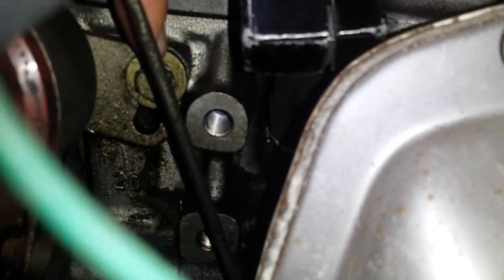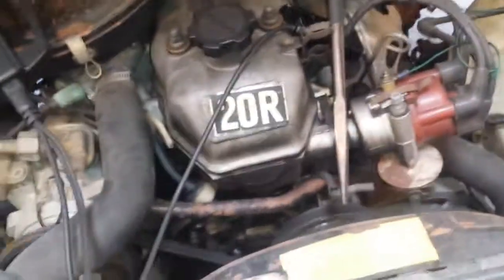If you had to adjust the timing, it's only one bolt on the side of the distributor — right here, that one right there. You're going to loosen it up and then you can turn the distributor clockwise or counterclockwise to advance or retard the timing.